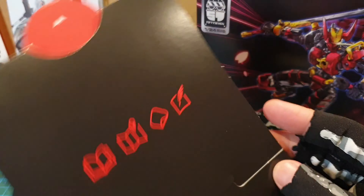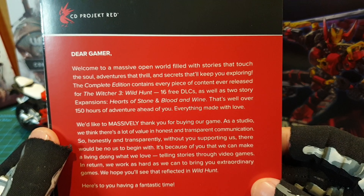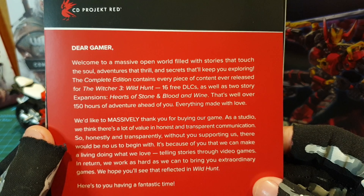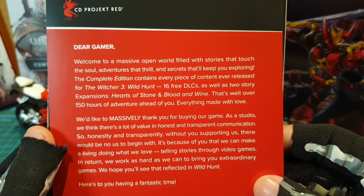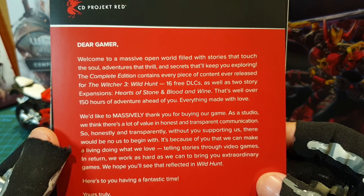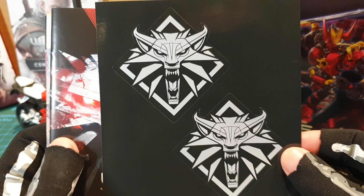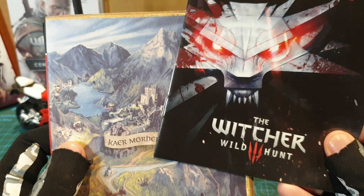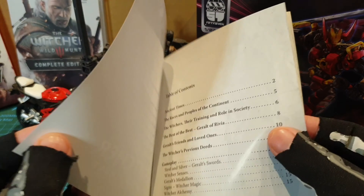This is the standard box of the Nintendo Switch game. And here we have the special contents — a cardboard which has something there and CD Projekt Red written on the back. Here is a letter: 'Dear Gamer, welcome to a massive open world filled with stories that touch the soul,' unlike their new game Cyberpunk 2077. This has got stuff in it that is good, unlike Cyberpunk 2077 — although I have not played it yet. You can get this in the meantime because it is good. And here is some stickers for the Witcher — the emblem around his neck. And here is a booklet: The Witcher Universe Compendium.